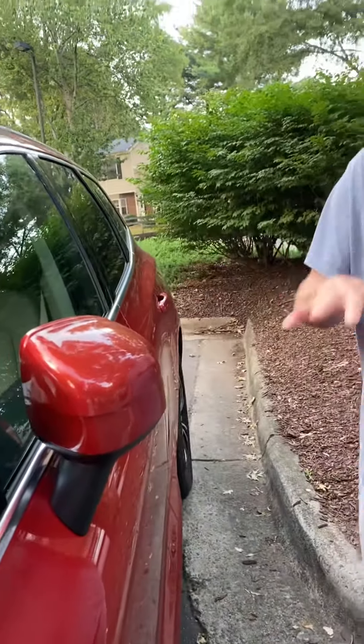You can also manually unfold and fold the mirrors with your L and R setting — left and right setting — on your armrest in the Volvo.